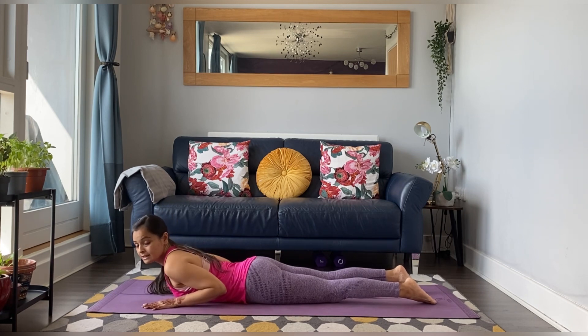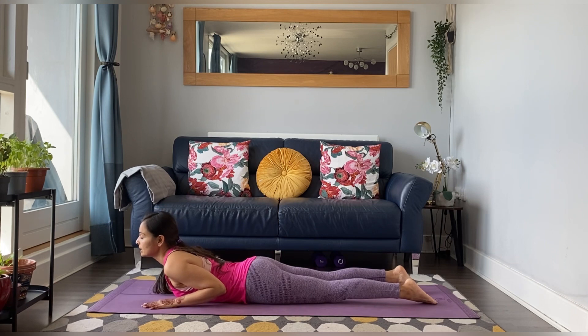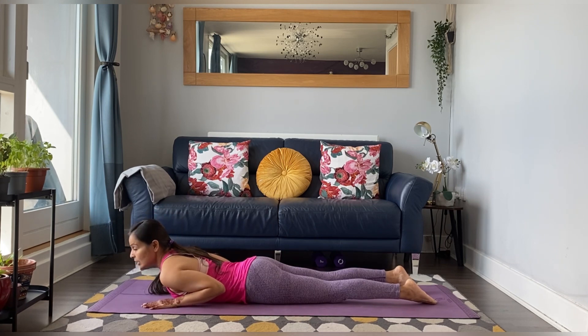Hands close to your shoulders, elbows hugging in towards your chest. Now take a deep breath in, lift your upper body.